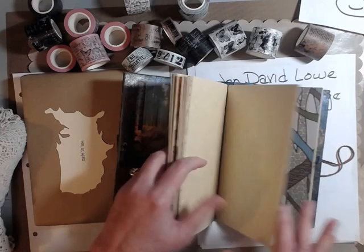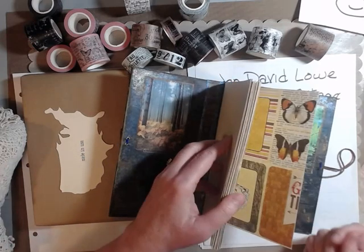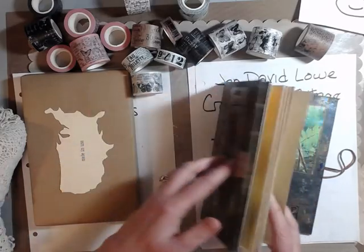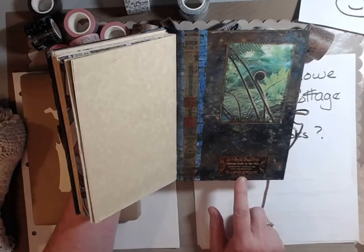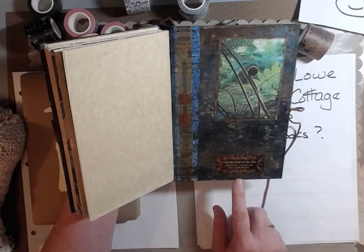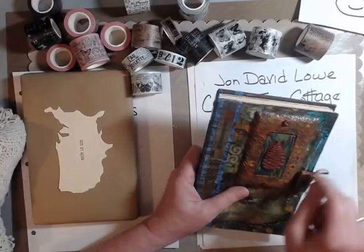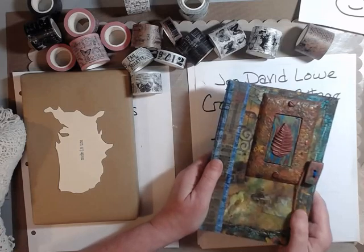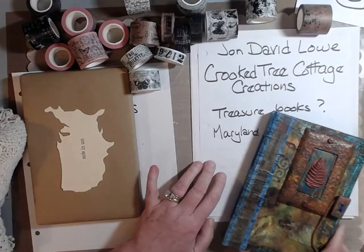Not a whole lot of stuff in it. We all need journals like that — we need to be able to write down lists or thoughts, keep track of things, all in one nice tidy little place. Here is the graphic on the back, and he has his book plate on it: Custom Made in the USA, CrookedTreeCreations.com, Artist John David Lowe. So please go check him out and see if there's anything he has done that's of interest to you. I cannot tell you how much this costs because I don't know — like I said, it was given to me.